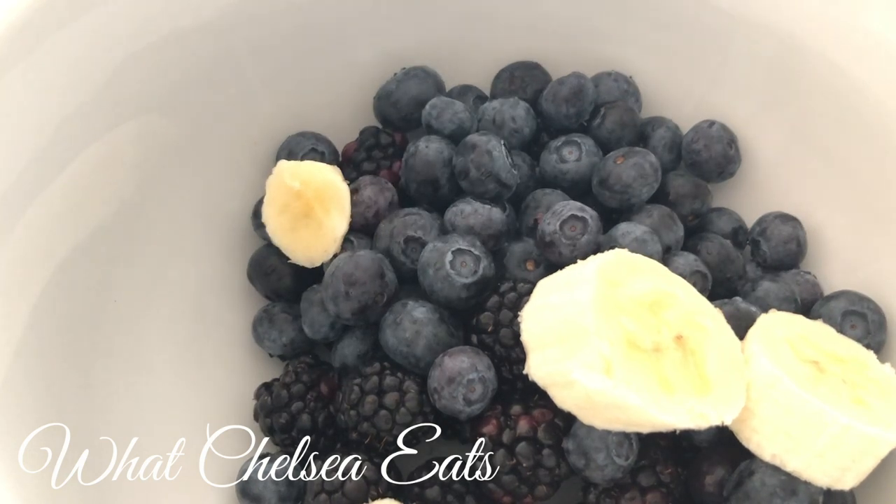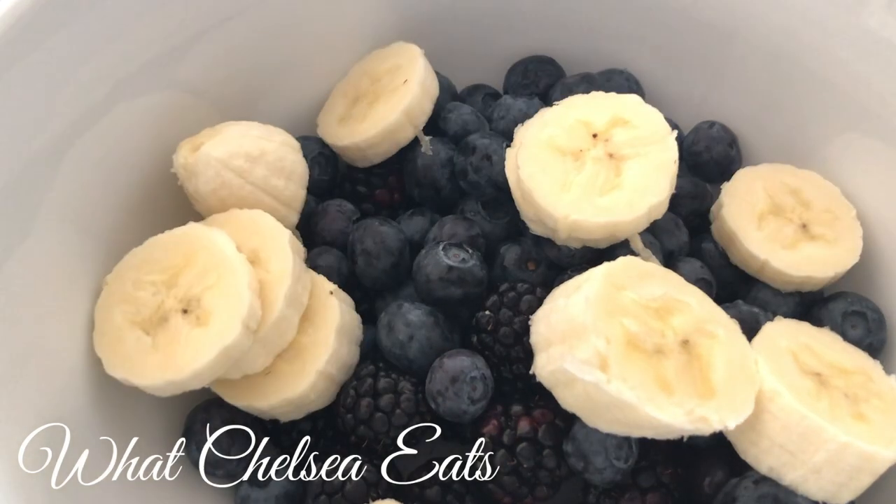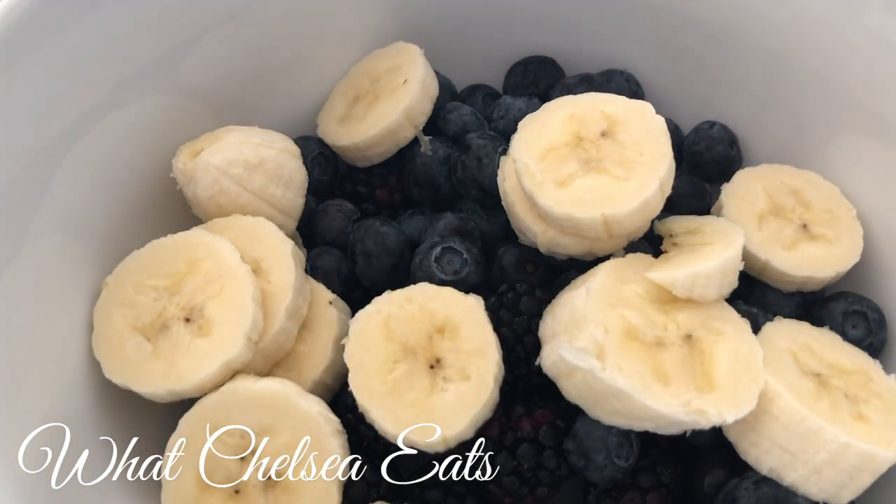Next we're going to add one to two sliced bananas — it just depends on how much you can eat. For this bowl I'm using two bananas. You don't even have to use bananas for this recipe. You can use whatever fruit you like: it could be kiwi, oranges, apples, strawberries, whatever you want to add. So if you don't like bananas, add mango or something else.